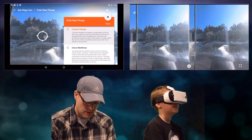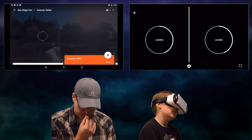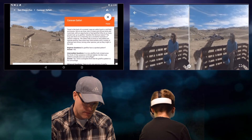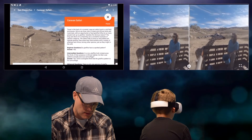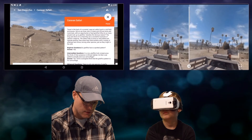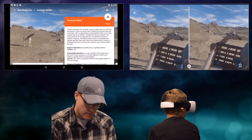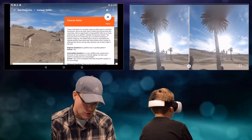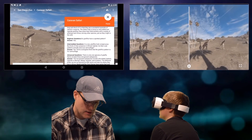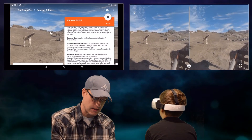Let's jump over to another exhibit. This is the caravan safari. Travel in the back of a covered open-air safari truck to visit field enclosures. Get an up-close view of Asian and African birds and mammals with the opportunity to feed giraffes. Why do so many people look up to giraffes besides the obvious reason? The long and short of it is that they're a wonderful example of nature's creativity. The safari park is home to reticulated and Uganda giraffes, which share their field exhibits with a variety of antelope and rhinos.